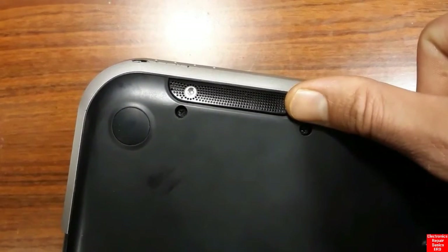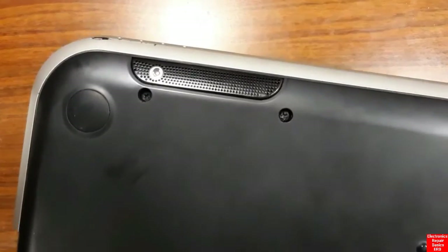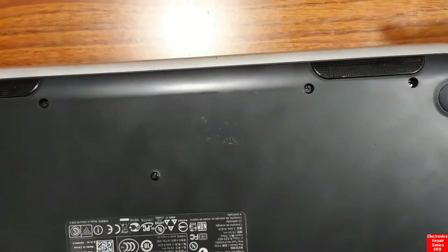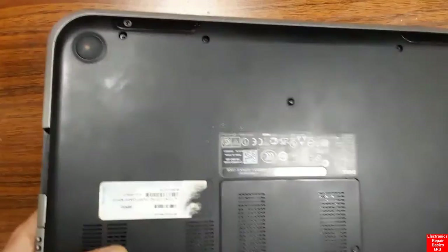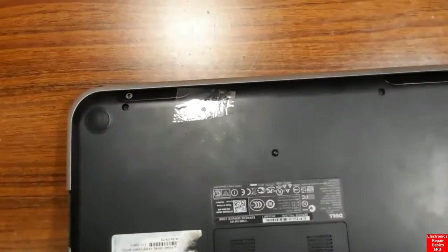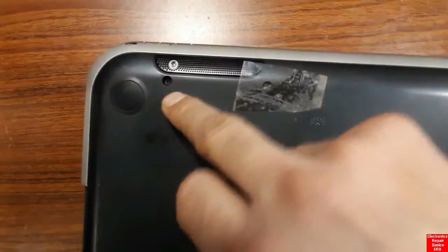You can also just use tape to cover the screws and leave them in place instead of removing them. For example, using tape like this, you can just cover the screw — that's it. You can use any tape you have. This is a handy tip to keep the screws in their places.